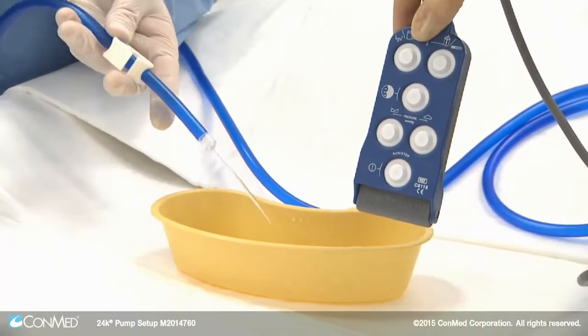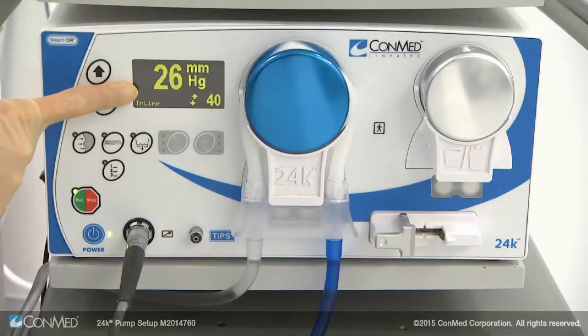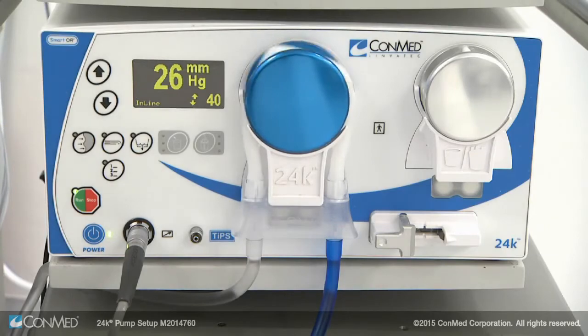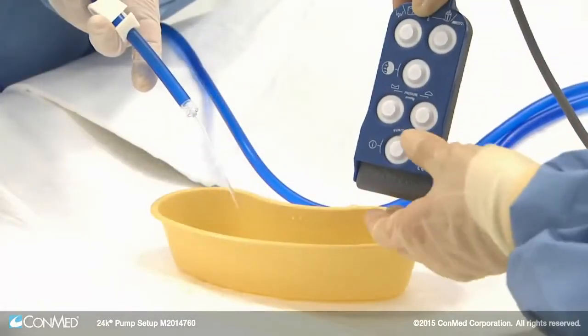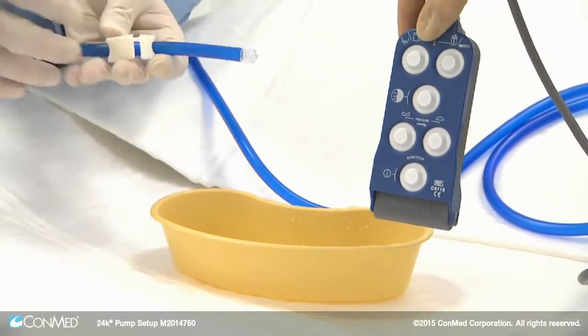Press the run/stop button to run fluid through the line. The blue inflow rotor will spin and the display will show the pressure reading. Press the run/stop button again to stop the pump. The 10K 100 inflow line is now primed and ready.